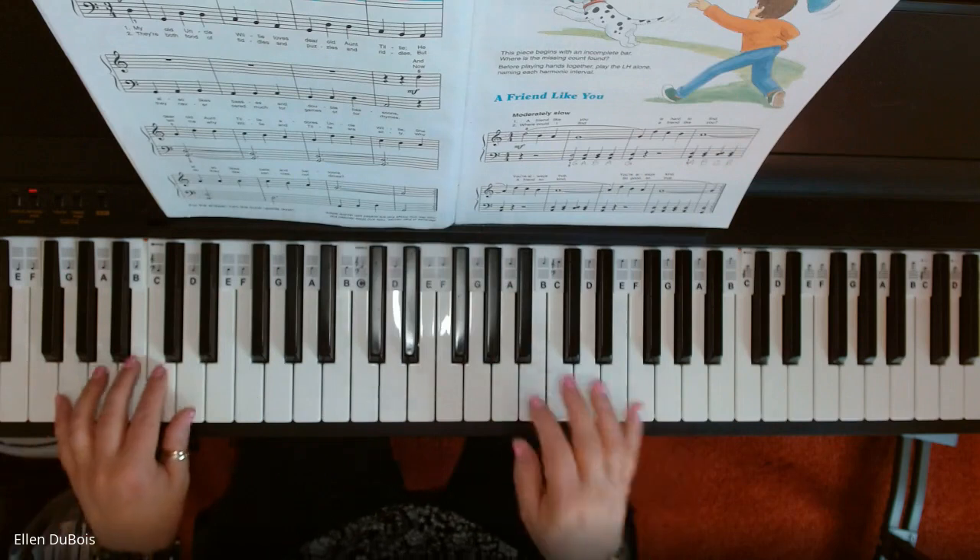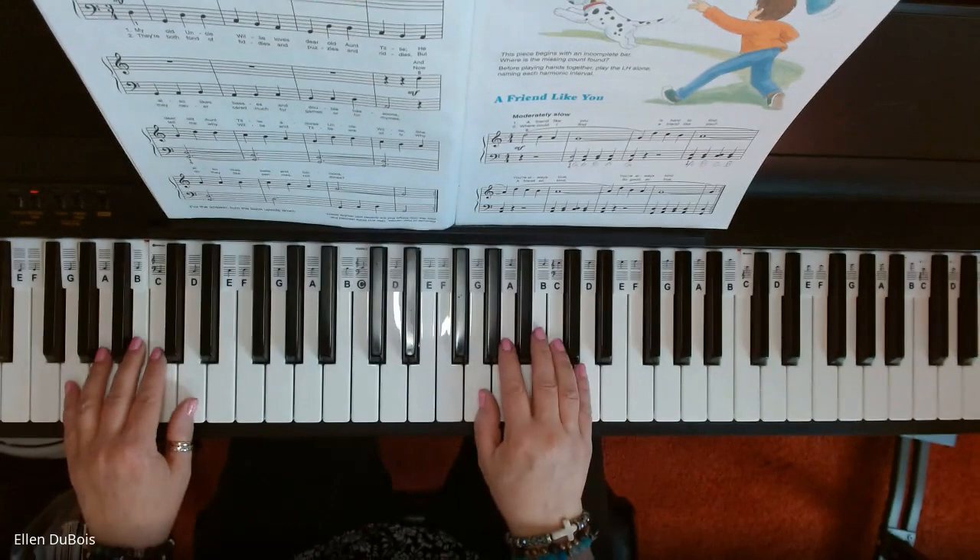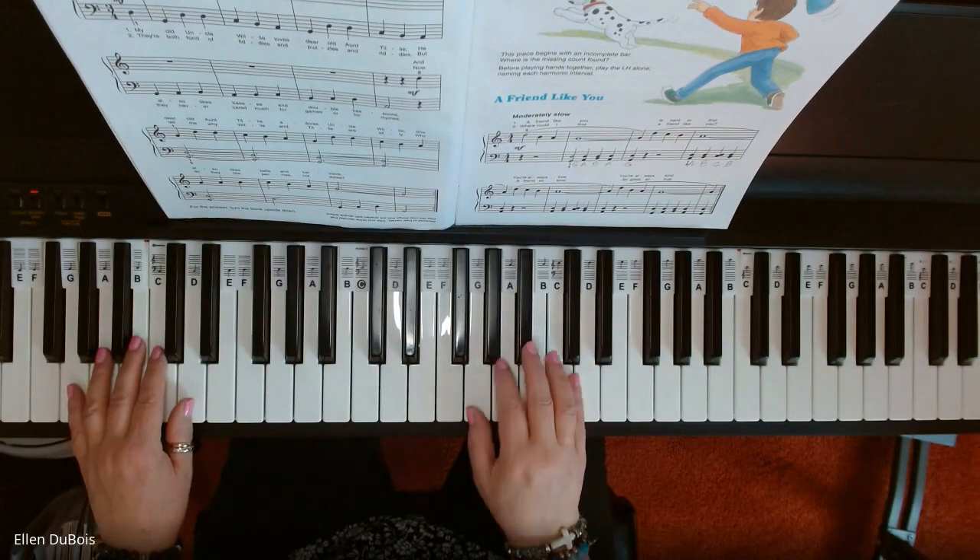This is Willie and Tilly, and we're in G position. Your left hand is starting out this song.